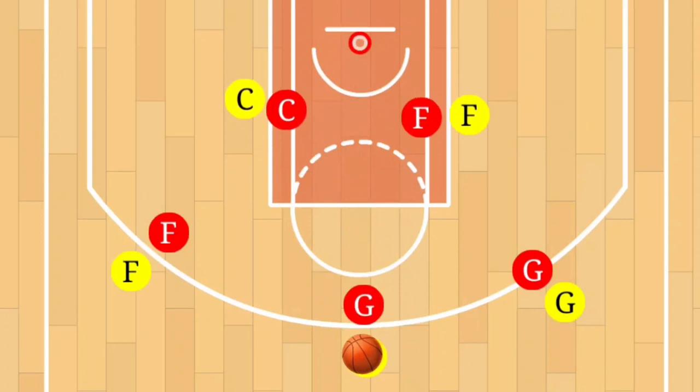This offense is designed for spacing. It's a perfect youth basketball offense. I hope this helped. Smash that subscribe button for more videos. Have a great day.